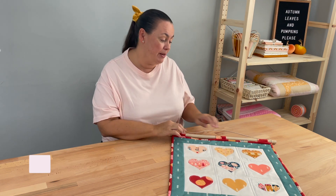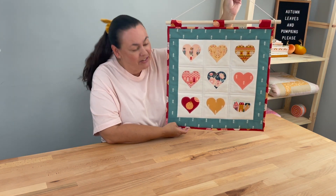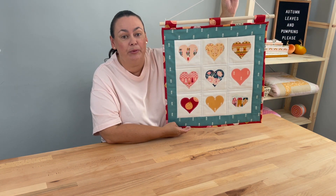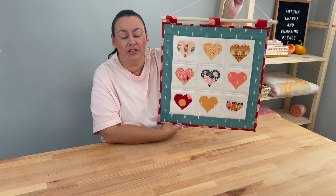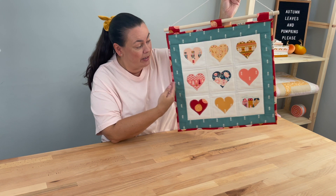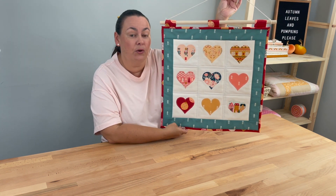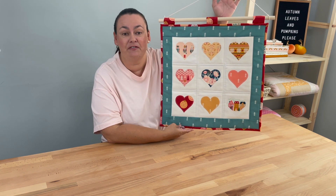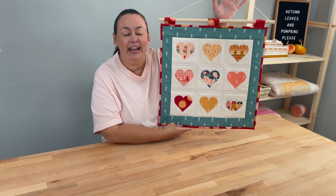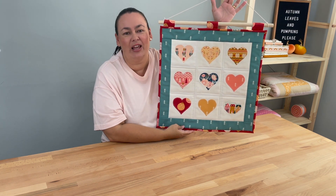Today we're going to be making a quilted wall hanging. I think it's absolutely adorable and the thing that I love about it the most is that you could really do this for anything — a fall theme with fall colors, for Halloween, or even just to match a quilt on your bed or your favorite fabric. This week is Part A, and Part A will be making the quilt top for the quilted wall hanger.